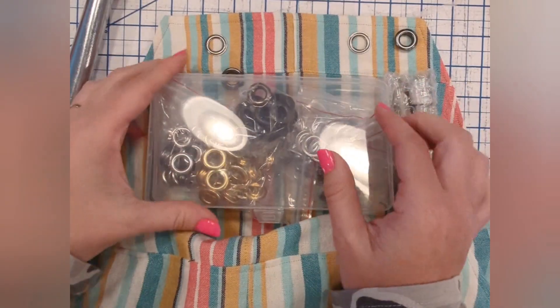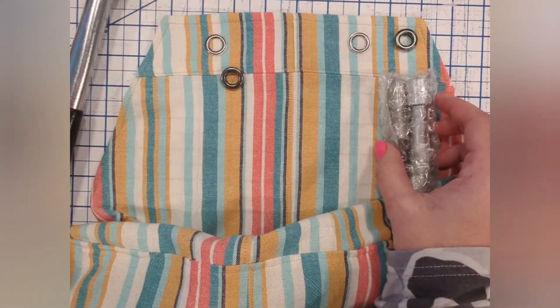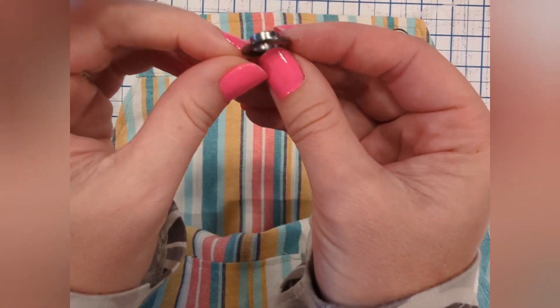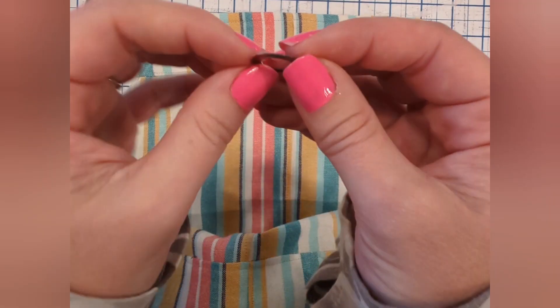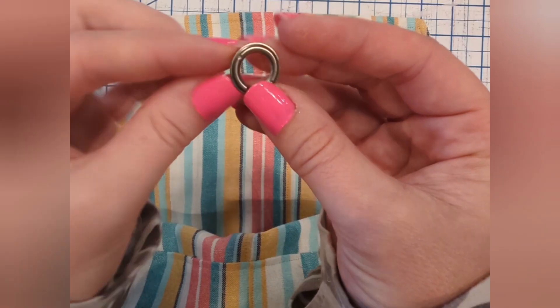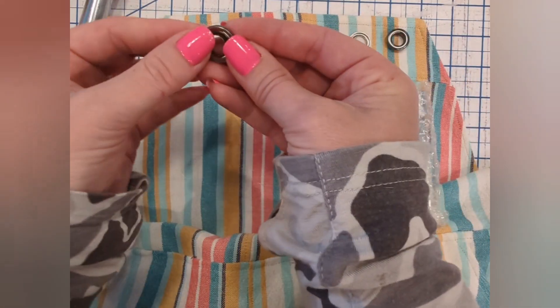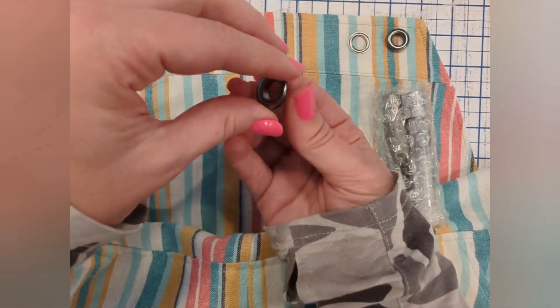Let's talk grommets. I've been loving the grommets on the breezy overalls. I got this kit from Amazon — they're 3/8 inch size, which is what I suggest in the tutorial. Here's the front piece — it's got the big taller piece — and here's the back piece, it's pretty flat and kind of rounded. You can see the right side versus the wrong side; they fit together like this.